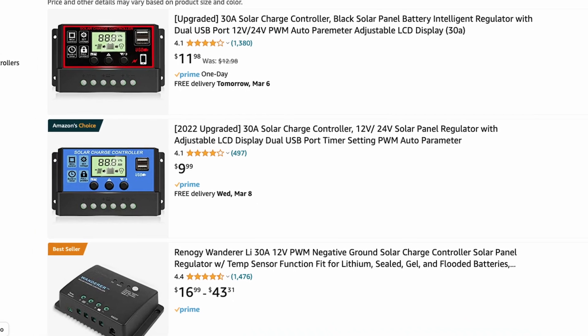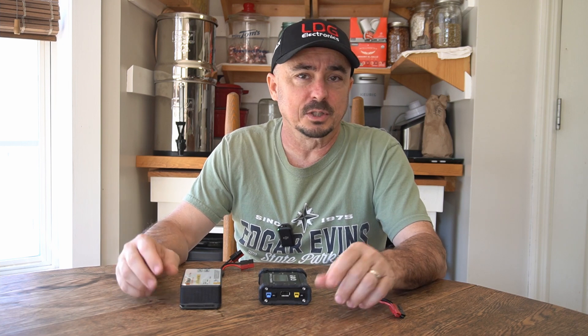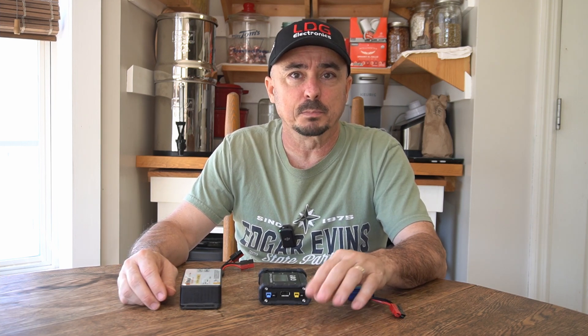You can spend kind of whatever you want on a charge controller. You can pick one up for around $10 to $20 off Amazon that will get the job done for a basic little controller, and some of those even have meters built in that will show you how much input and output is going to and from the battery.